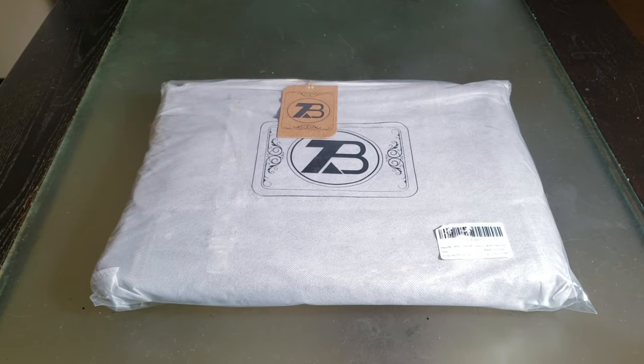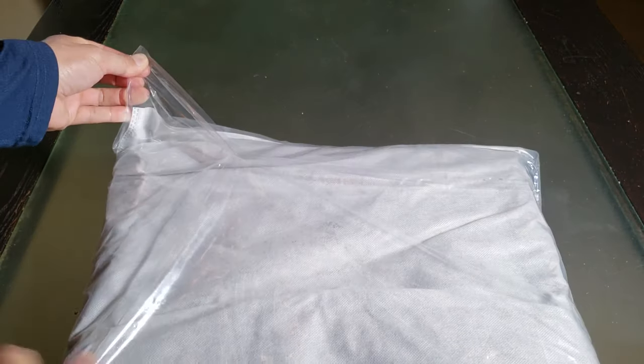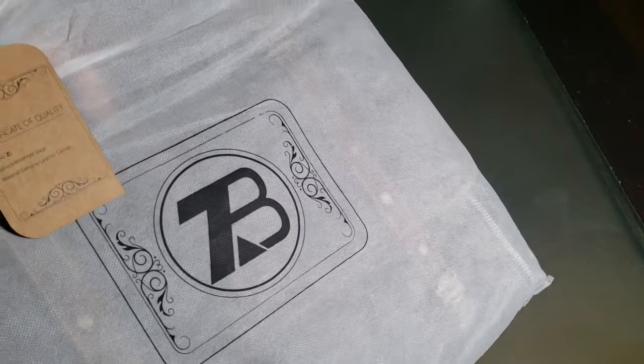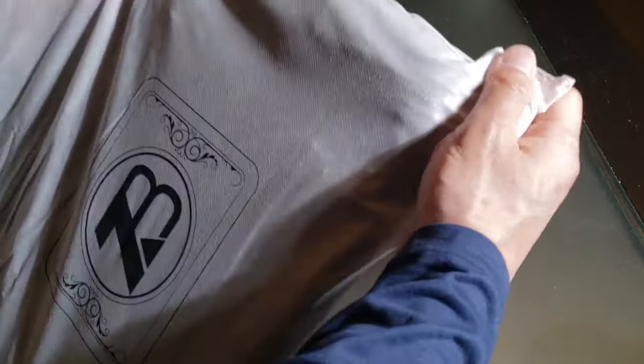Here is the magnificent laptop messenger bag. They definitely wrapped this up properly so it doesn't get damaged. It came straight in a bag — oh wow, it's like a bag within a bag. I could definitely appreciate that; this would probably be reusable. They even put a nice logo right here. Not too many companies do that, especially with cost cutting.